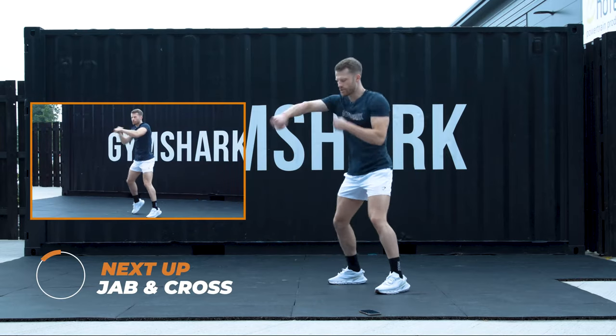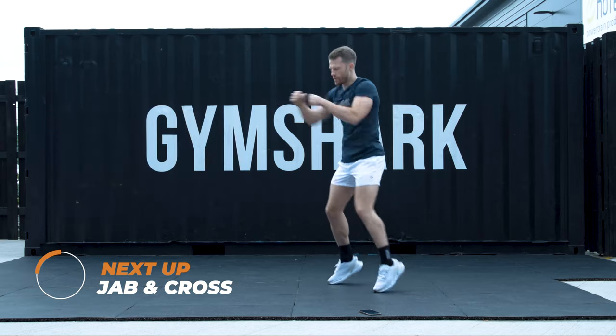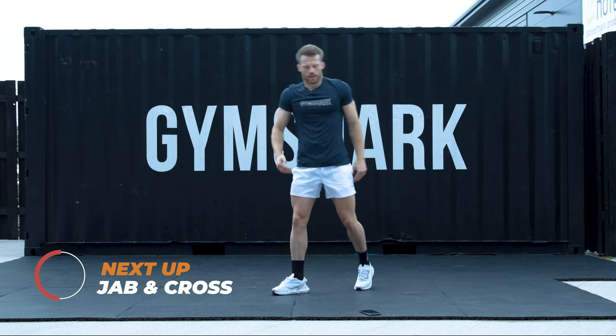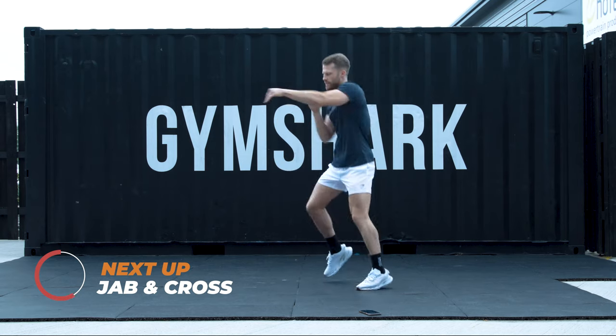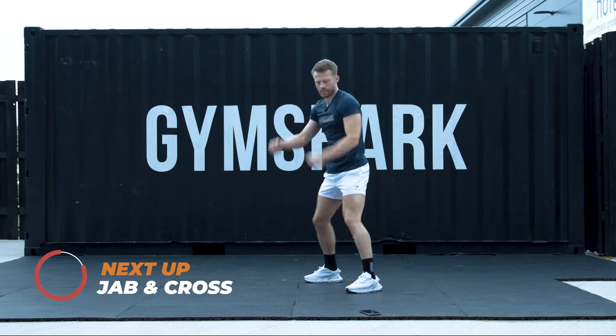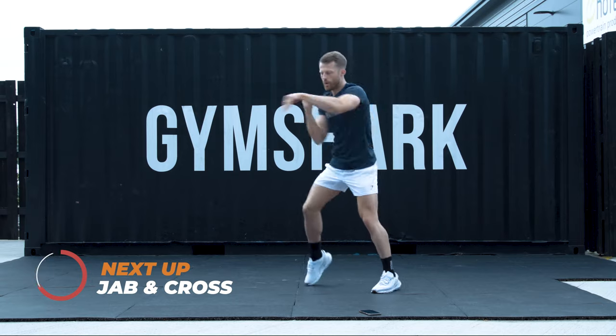We're doing jab and cross. We're putting those knees in. Keeping the shoulders and arms high. Condition the deltoids. Starting in just over 10 seconds. Here's your example. Second variation: just the arms. Starting in 3, 2, 1.